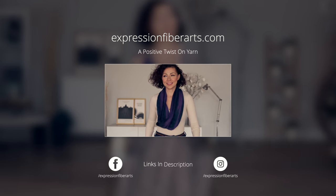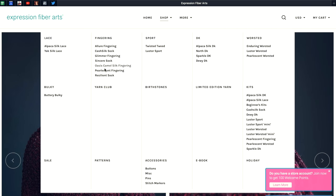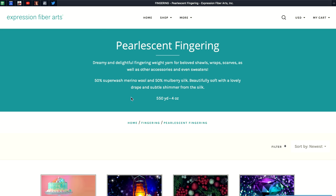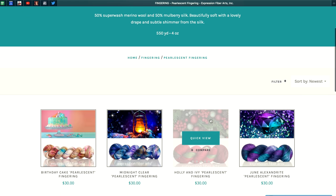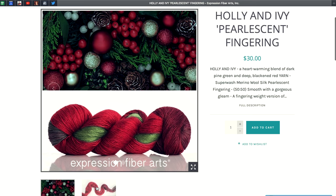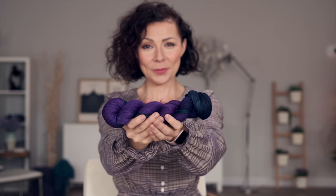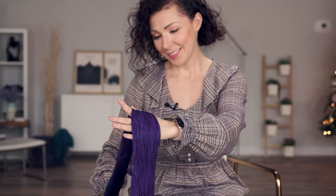We do have the written version of this pattern which you can download at expressionfiberarts.com. When shopping for yarn on our site for this project, you just want to click on the product description and then the open skein photo of the yarn. As long as you see distinct sections of color in the skein you will be good. This is key so that when you knit around and around the colors will pool on top of each other. We chose our June Alexandrite colorway but any variegated yarn in any weight on our site should work for you.